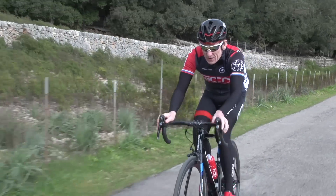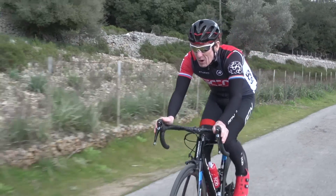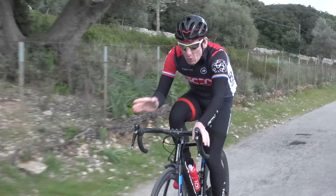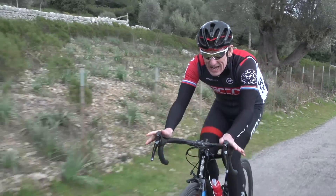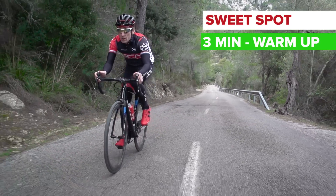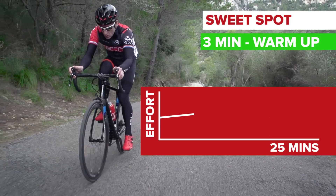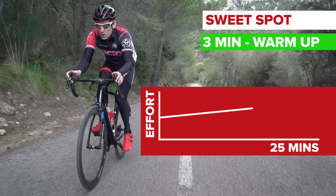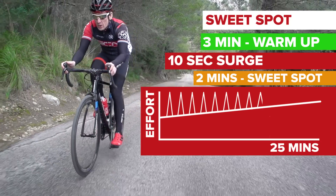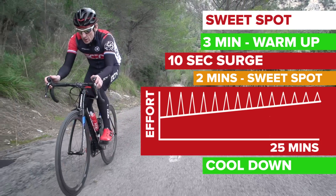This session sees you do a pretty even effort throughout. Although it is pretty uncomfortable, it's very doable. Start off with a three minute warm up, and then you're straight in to your 25 minute effort. If you're using a power meter, you need to ride at 90% of your FTP. And if you're going on feel, gradually build to a nine out of ten effort. Throughout the 25 minutes, do a 10 second surge seated in the saddle every two minutes, before then going back down to sweet spot. And then cool down for the final two minutes.